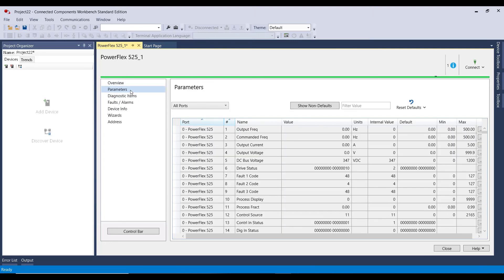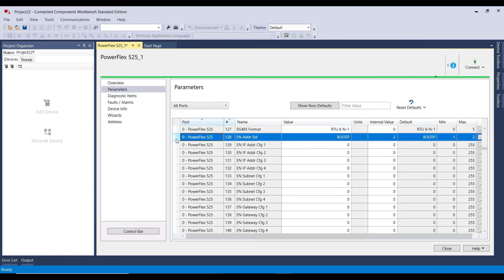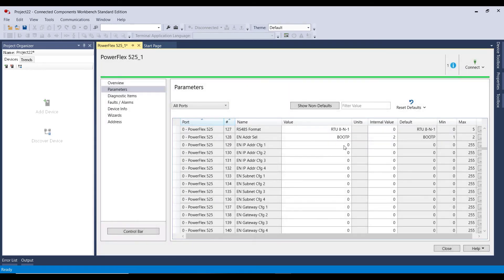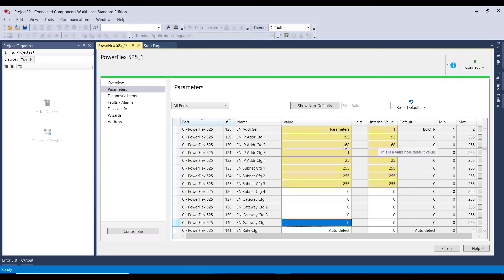For the sake of what I'm doing today, I'm just going to go to parameters. Parameter 128 is where I want to start — Ether.address — and right now it is using boot P. I want to change it to use parameters. For the first octet, I'm going to change it to 192, then 168.1. It's a 525, so I'll say 25. And for my subnet I will say 255.255.255.0. I don't need to worry about a gateway just for communicating with my computer at this moment in time.